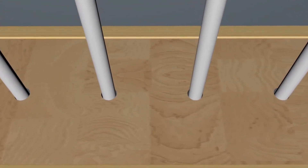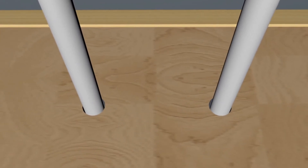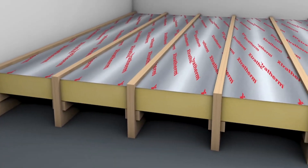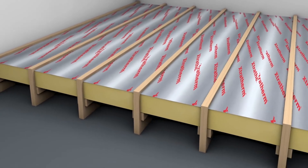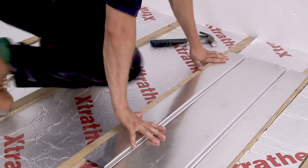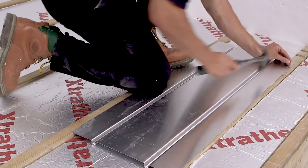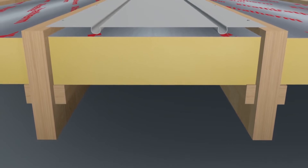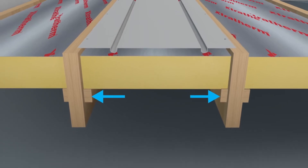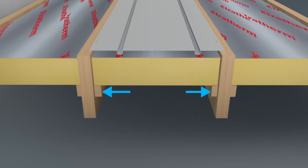Observe drilling zones and remember that when using this method the pipework can just as easily start in the centre run of a board as at the end. Prepare for the plates — if fixing directly to the joists, be sure to employ safe working practices. It's important to make sure that the plates are laid flat and flush to the floor. To prevent heat going downward, the best way to achieve both aims is to support sheet insulation between the joists, supported by battens fixed to the sides of the joists.